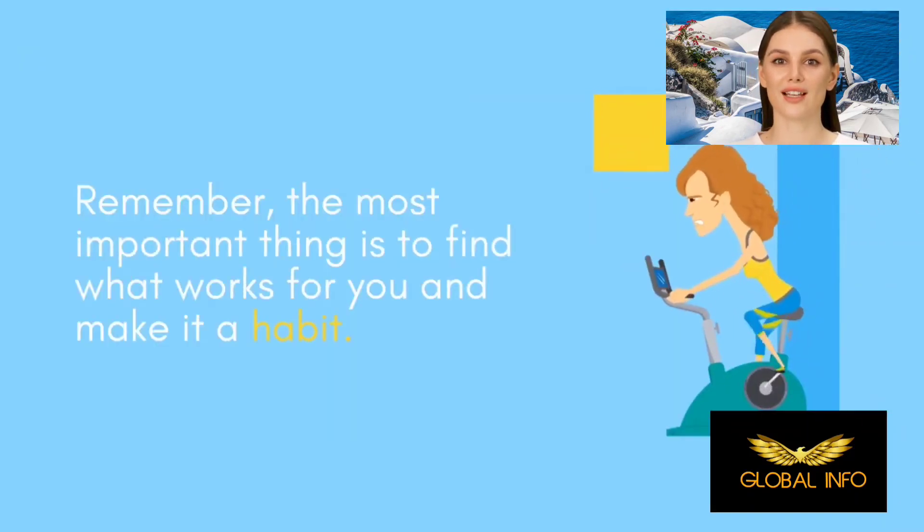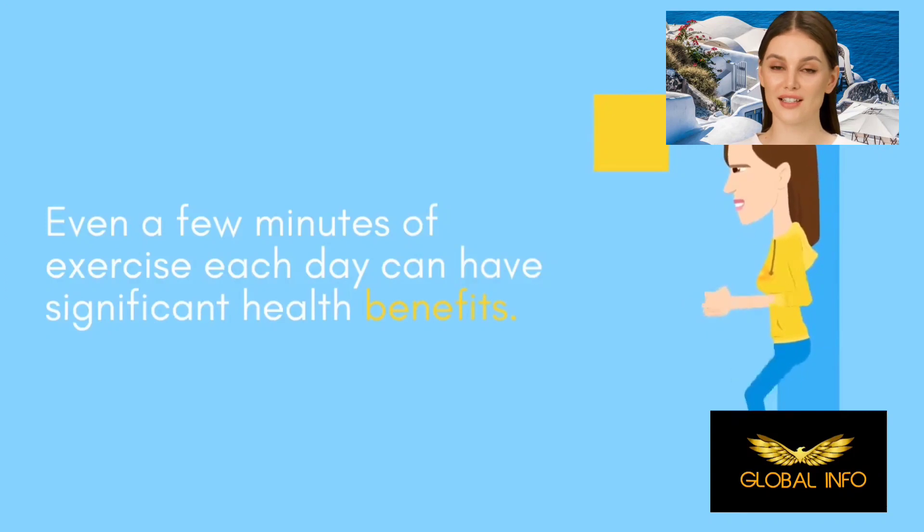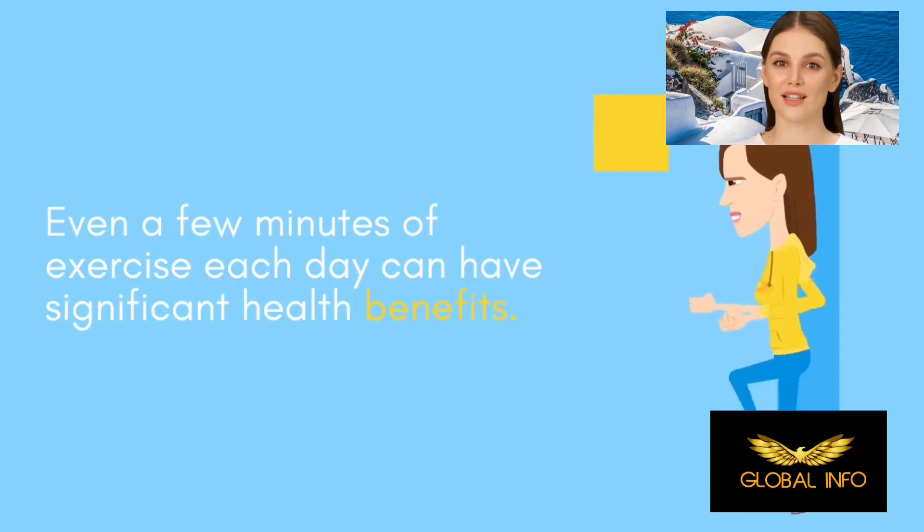Remember, the most important thing is to find what works for you and make it a habit. Even a few minutes of exercise each day can have significant health benefits.